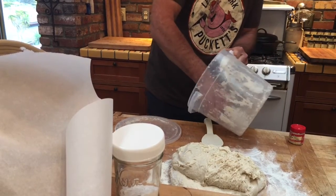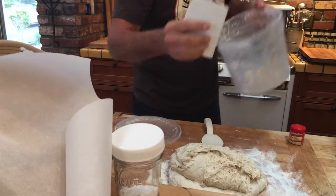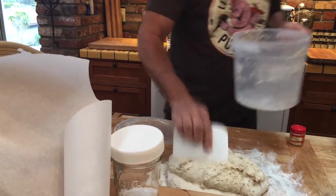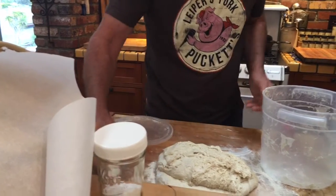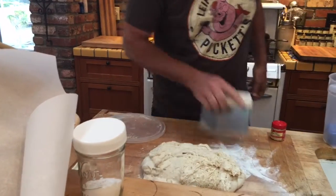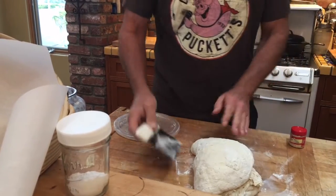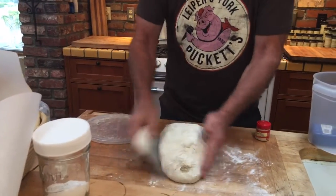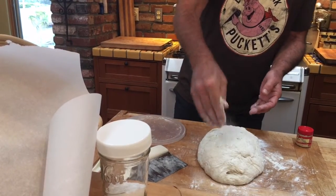I scrape the sides, and then once I get it all out, sometimes I like using this thing to get enough flour underneath it so that I can just flip it over — and then that's clean. Push it a little further back on the cutting board, closer to your side. You want plenty of flour.